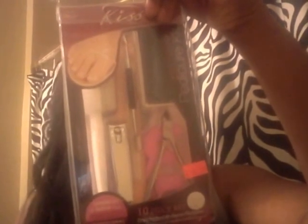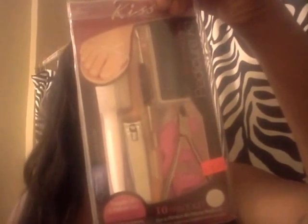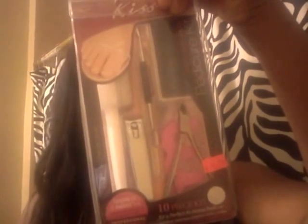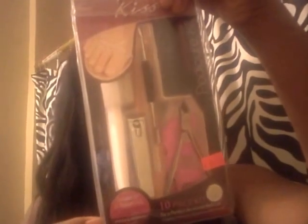The steps include soaking in water, scrubbing your callus areas, cleaning the toenails, using the clipper to trim the nails straight, pushing back the cuticles, cleaning the nails underneath, the buffer, and so on.